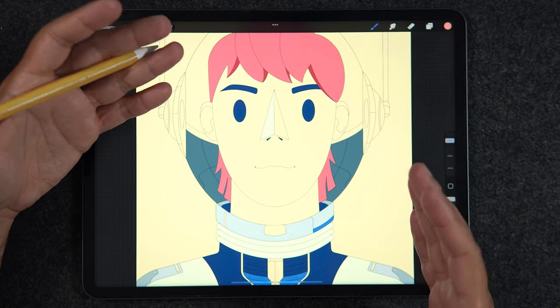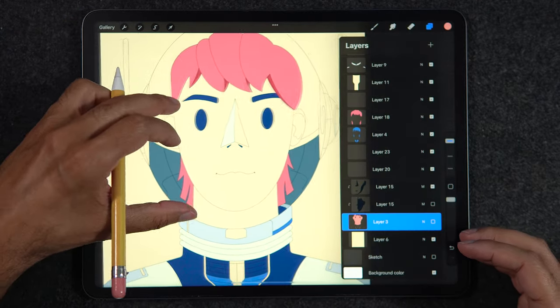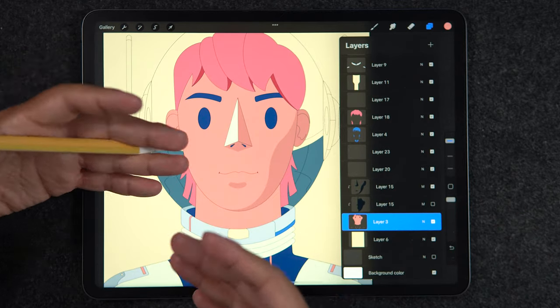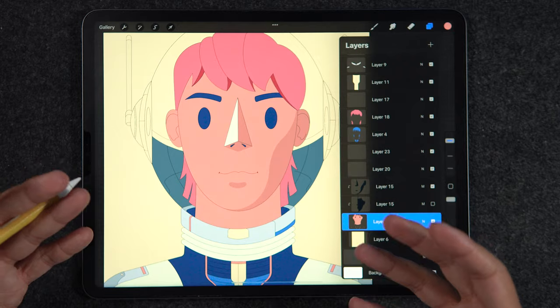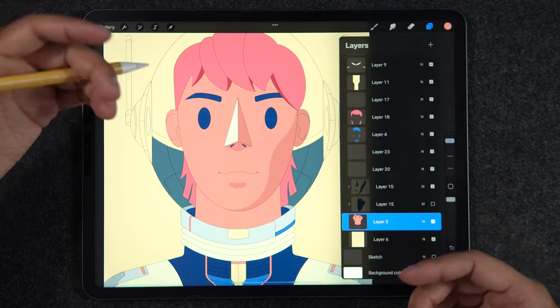Number four is painting in alpha lock mode. This is really cool but it does have a big requirement — that's why it's number four. You will need a base shape with the area that you need to cover already made in order to use alpha lock, so you need to spend time filling up that layer first.